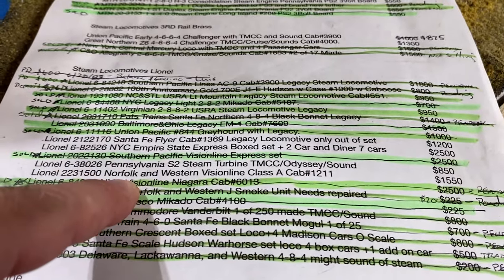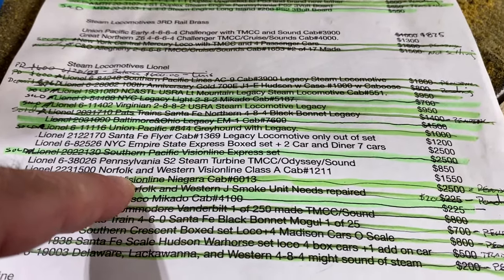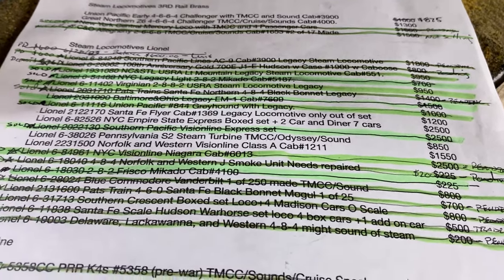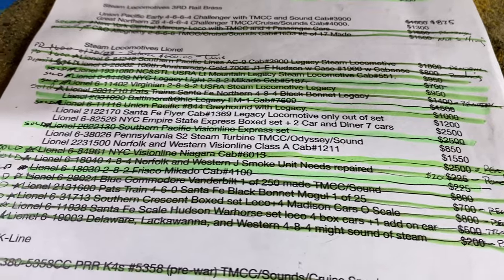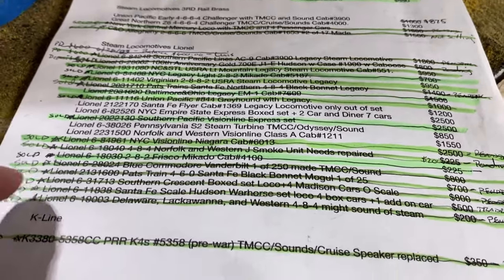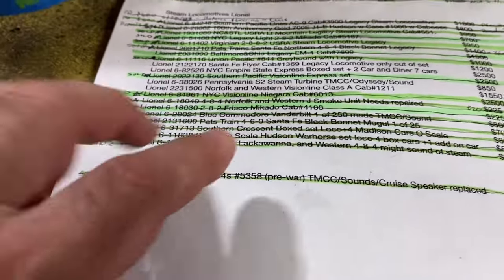Then my Class A Vision Line — there's still plenty of those available out there. I don't really expect that one to sell. If it does, it does; if it doesn't, that's cool. I don't have much Norfolk & Western anymore, and that's all that's left on that sheet.